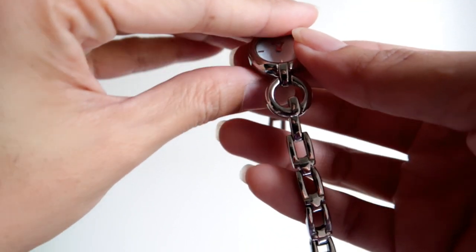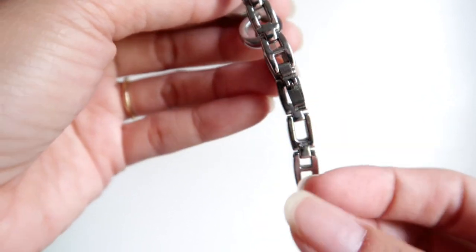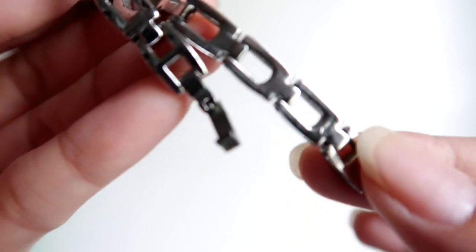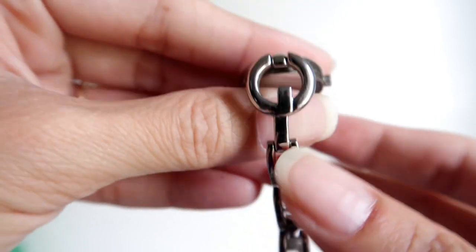Hi guys, welcome to Rochi Talks! In today's video I'm giving you a Guess watch collection, so if you're interested to know what this collection is all about, please keep on watching.